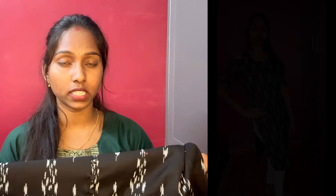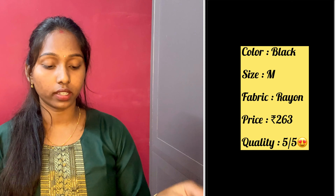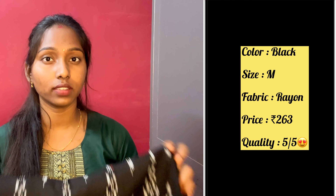There is a print in white color. I paired it up with white leggings. The price is 263 rupees. The material and quality is super. I picked size M, but it is a bit loose — I think I have to alter it.